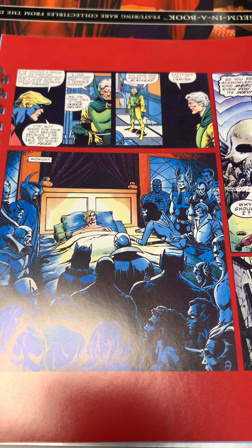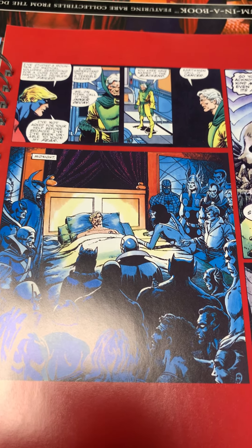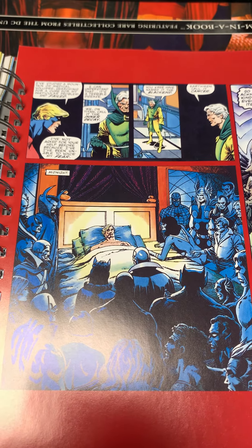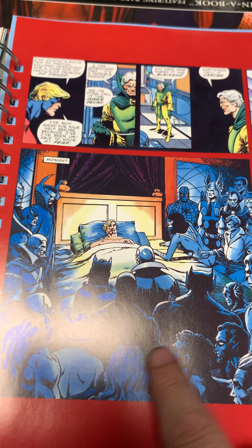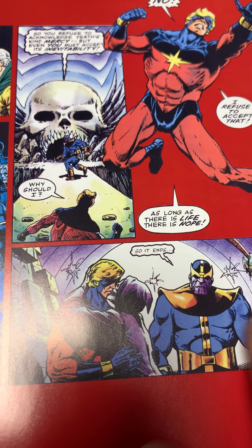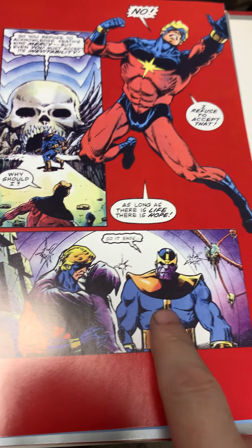DC let the trademark lapse, so Marvel jumped on it. Now Shazam's real name is Captain Marvel but they cannot say 'Captain Marvel' on the cover of their own comics — they have to call it Shazam. Mar-Vell died of cancer, and here he died surrounded by all his friends, greeted by death — and Thanos.